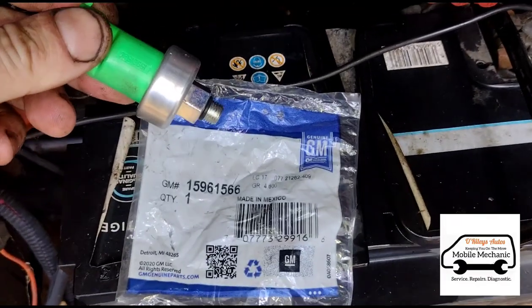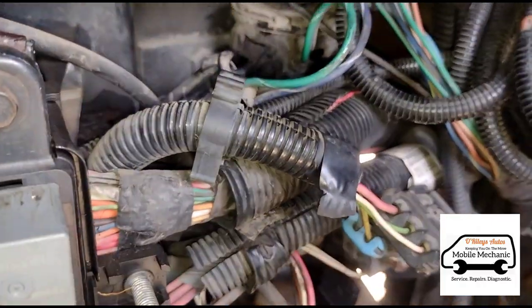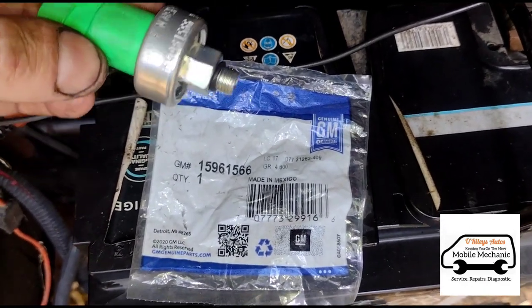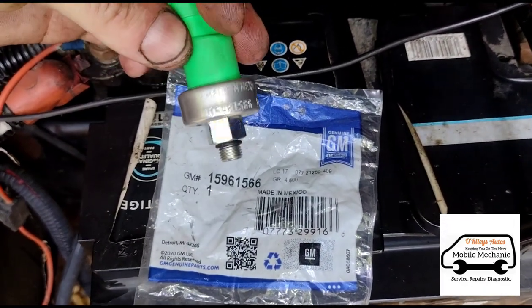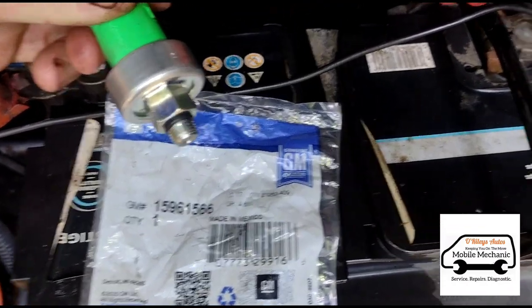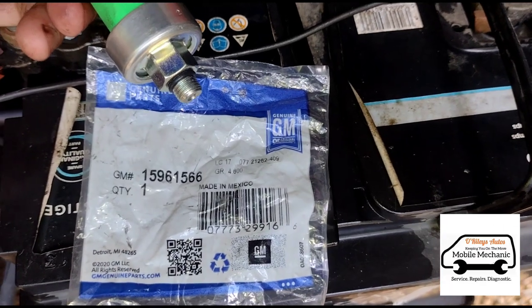We got in contact with someone who sells the spares for these and asked about a spare unit. He came back saying this is usually the unit that fails on them, so let's just try replacing this and hopefully we can resolve what's going on here.